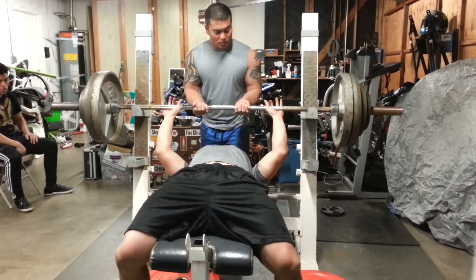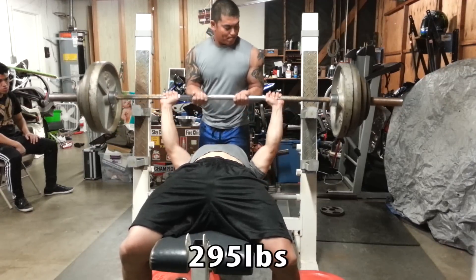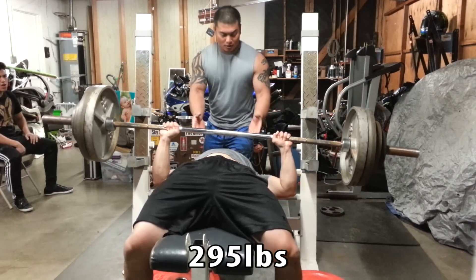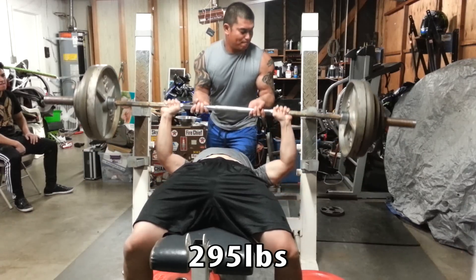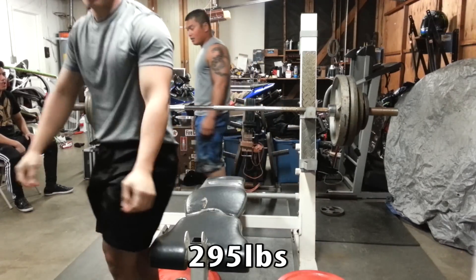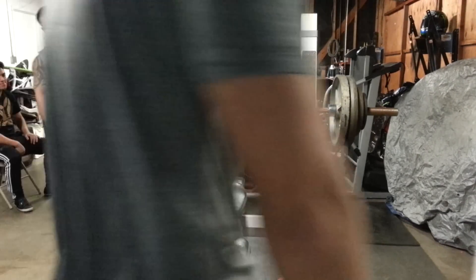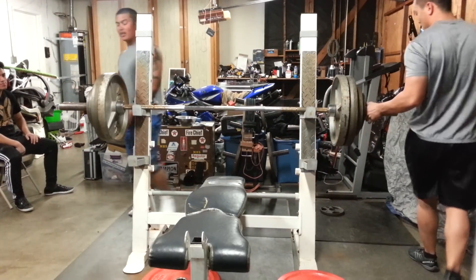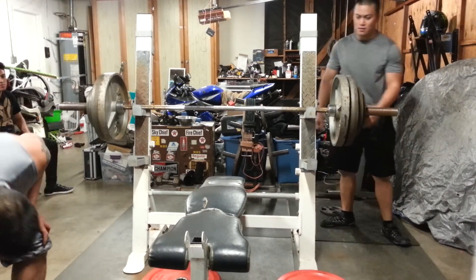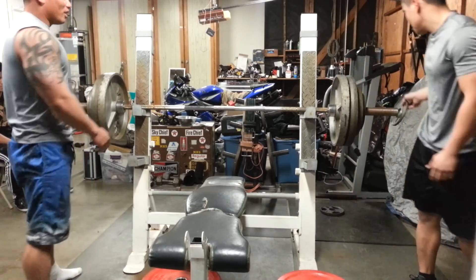When it was time to bench press the 295, going for it felt okay except when I had to push through. You can see here that it's slanting over to my left side. I'm not sure if the bar was not centered or if my left side is just completely weaker — it's weak. I need to bring that up or concentrate on form, because I felt like I had it but it just didn't feel right. It felt like it was all shifting over to the left. Hopefully I loaded the plates right.